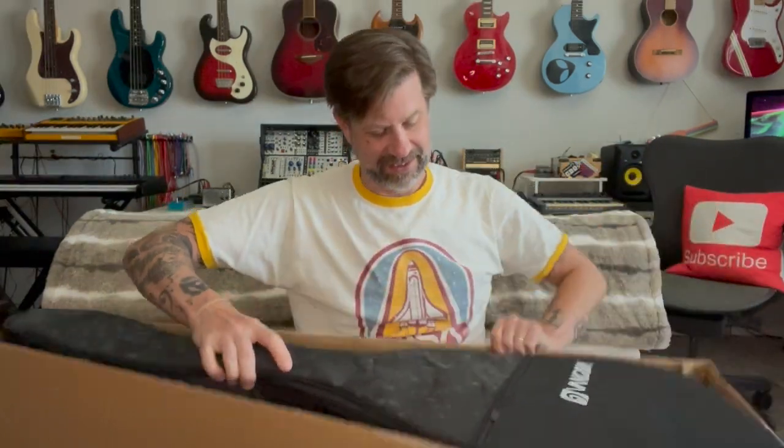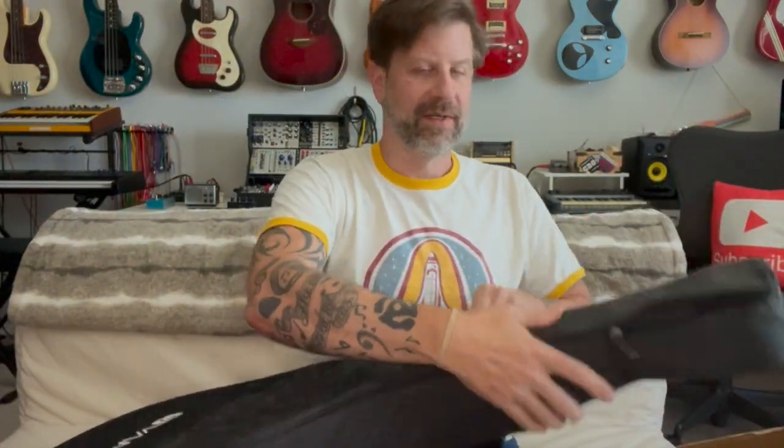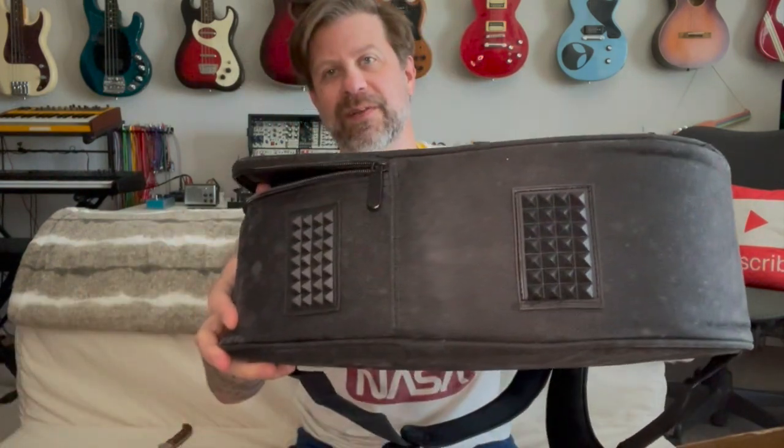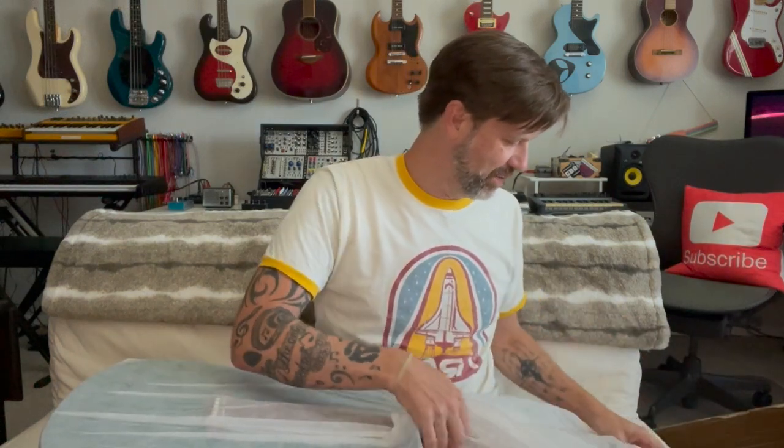After the goodie bag we see this gig bag. Let's go ahead and get this out. The gig bag goes around the top here, but on the bottom it only unzips to about the middle of the bottom — and that's always frustrating for me. I don't know why they don't just make all of them go all the way down. There's a truss rod adjustment wrench here as well.